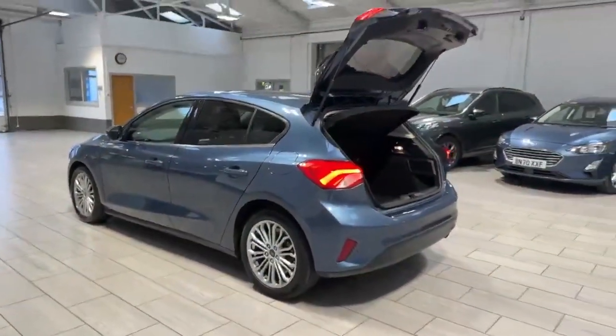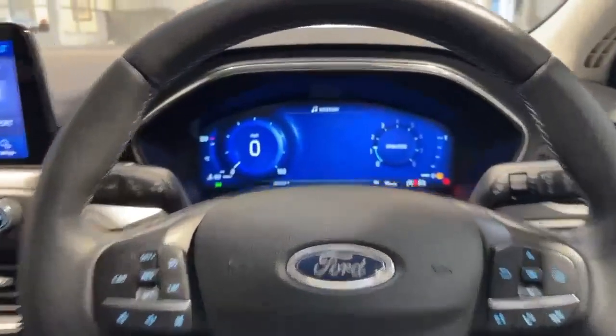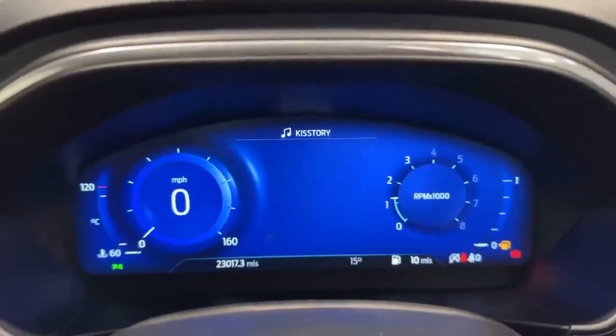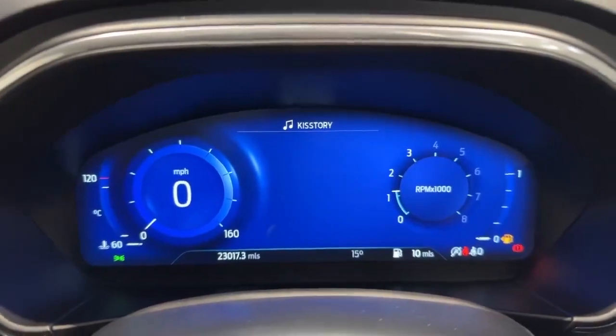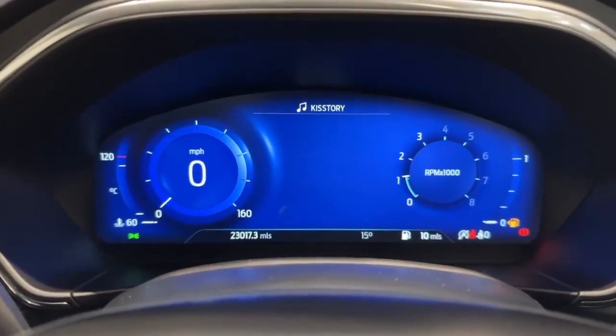Walking around to the passenger side to give you another angle, the car does look very well. As we come inside the vehicle, the car is fitted with the virtual dashboard which shows you your rev counters and the speedo on there as well.